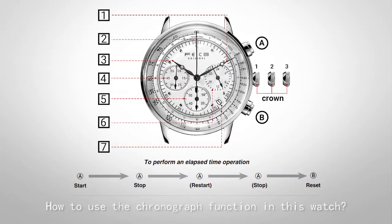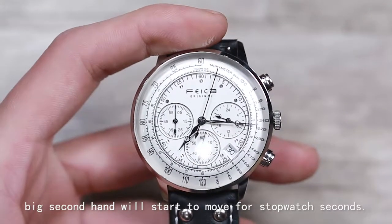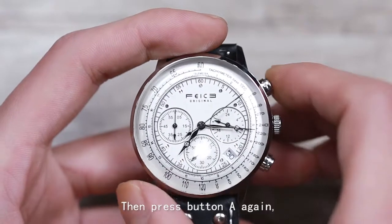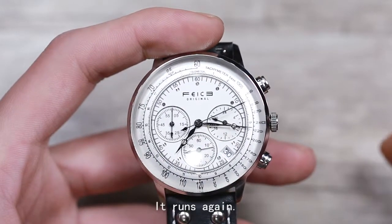Here is how to use the chronograph function on this watch. First, press button A — the big second hand will start to move for stopwatch seconds. Then press button A again and it will stop. Press button A again and it runs again.